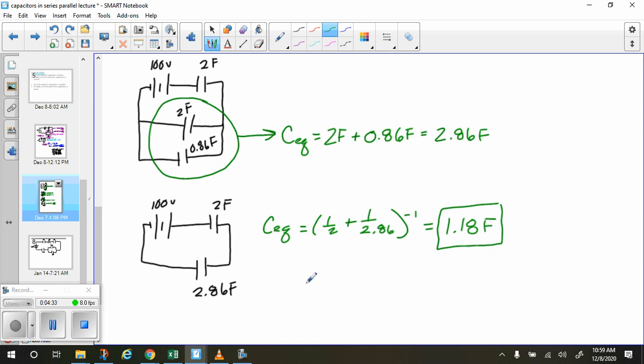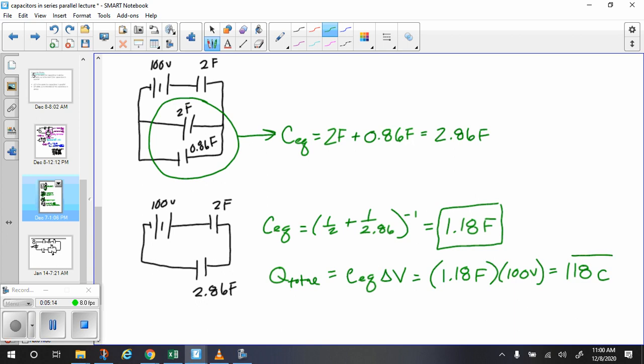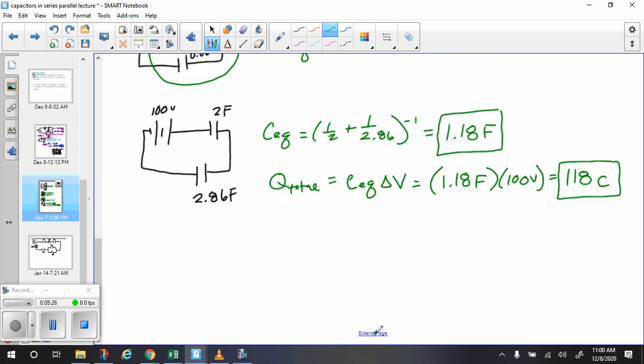The next thing we can do is calculate the total charge. We know that the total charge is equal to the equivalent capacitance times the total voltage — Q equals C times delta V. So we take 1.18 farads and multiply by 100 volts, and we get 118 coulombs of charge. That's the total amount of charge separated by this circuit.